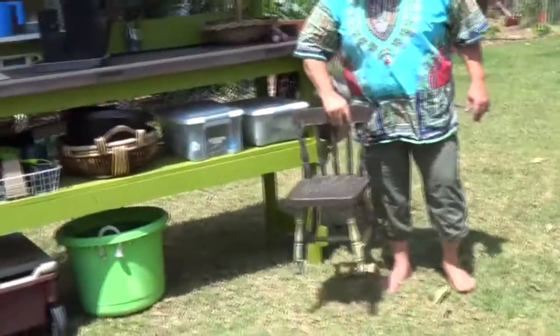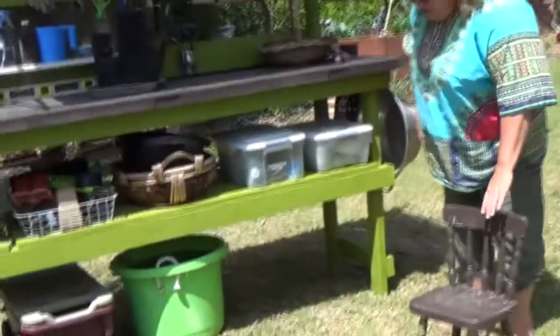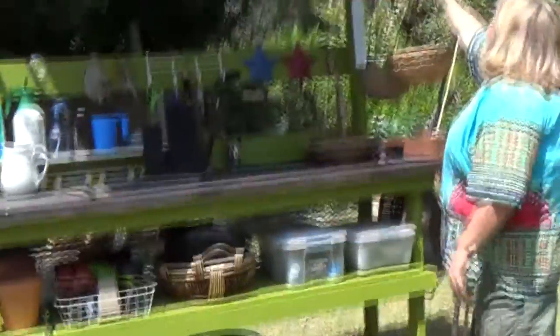First of all, I've got my baby chair — that's my favorite step stool. I've always had a baby chair around because it's got a little handle on it and you don't have to lean over. And it gets you up for those things that you think, 'Oh yeah, I can reach that,' but you really can't.